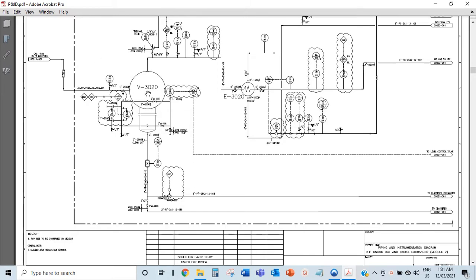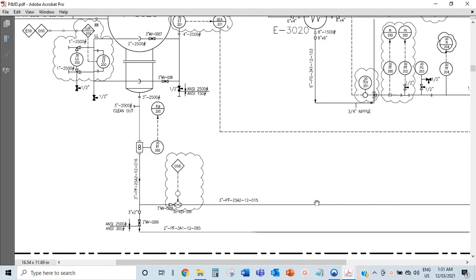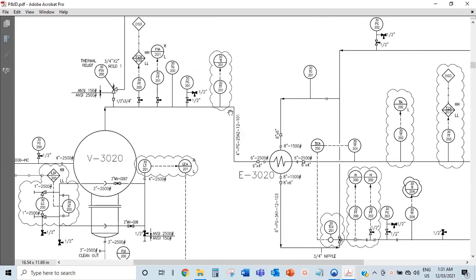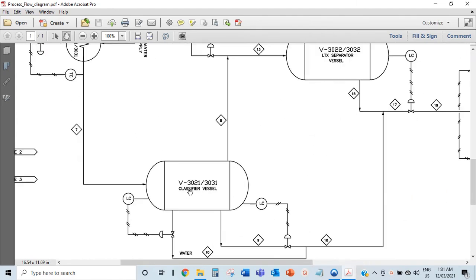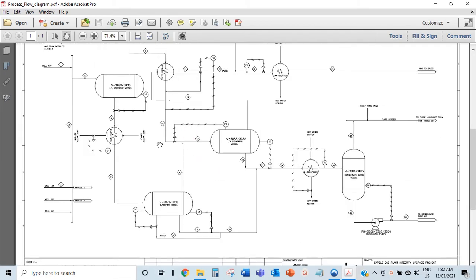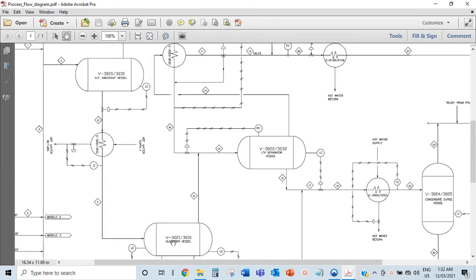From the well, flow comes in here. The liquid leg is at the bottom - that is where the liquid flows out. The oil goes out this way, and the gas goes out the top and into the heat exchanger. If you go back to the overview, the same thing: the gas goes into the heat exchanger, the liquid goes down into the heat exchanger, and ends up in V3021, the classifier. Have an overall look at what's happening - if the gas goes this way, the liquid comes this way, gets heated up, and is brought into the V3021 classifier.